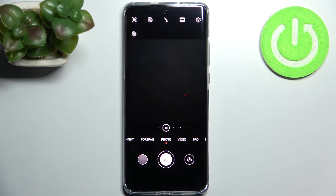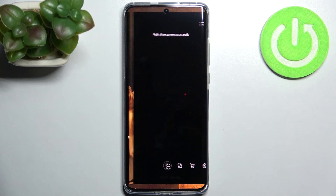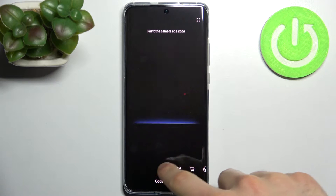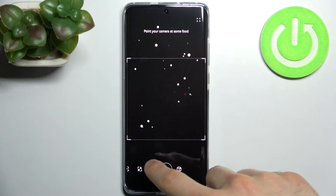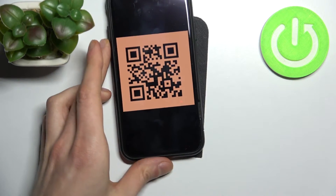So firstly, let's open the camera, then tap on this icon in the left corner. Here you have lots of different functions — you have to select the first one: Code Scanner.